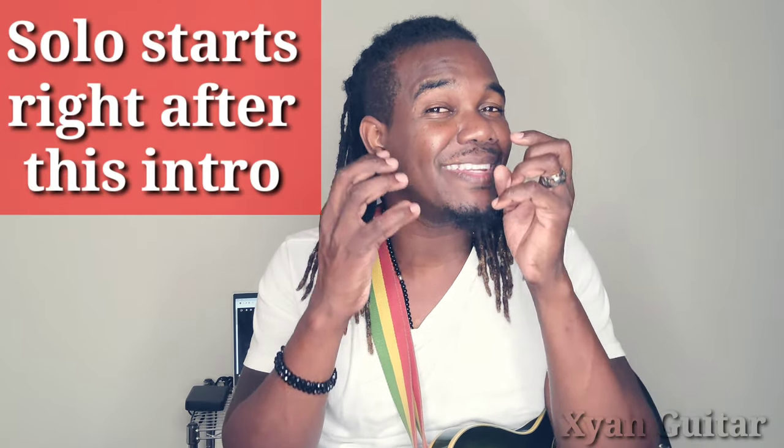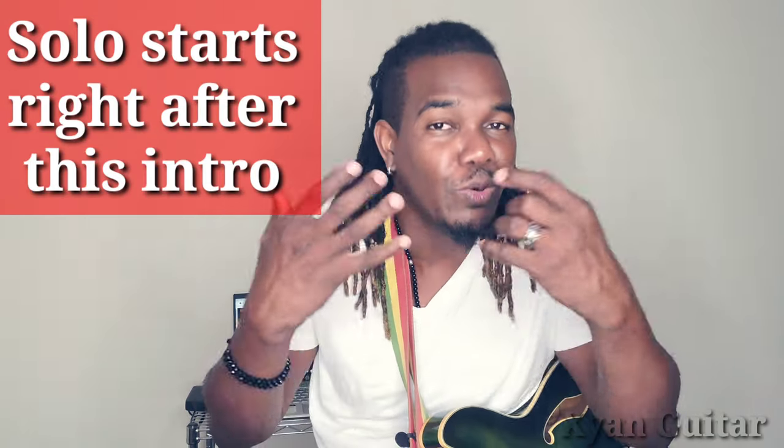I'm going to show you guys how to play the solo. It is probably not a hundred percent there because I do not like to play the exact thing like the original — I like to add a little bit of myself to anything that I do — but I'm sure it's at least 95% there. So grab your guitars, let's go!